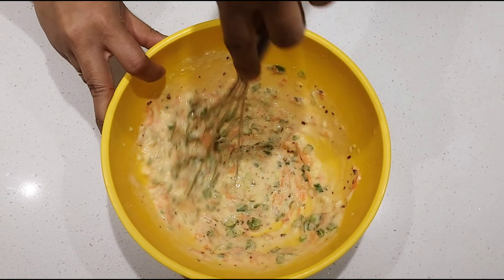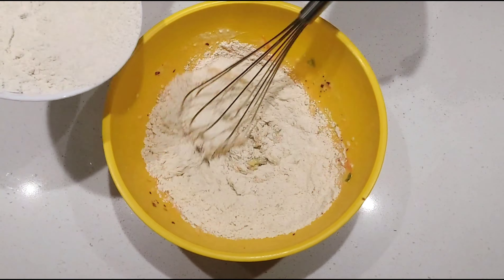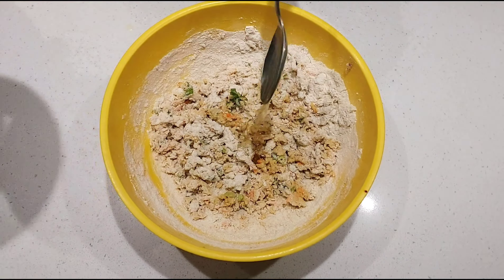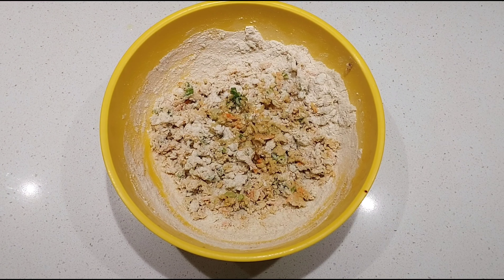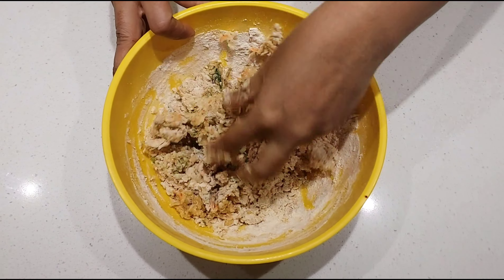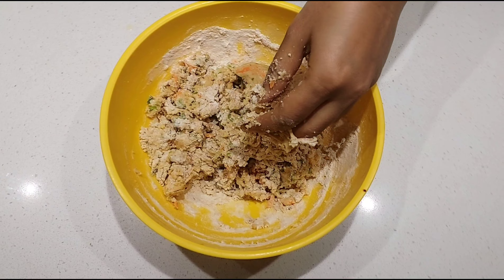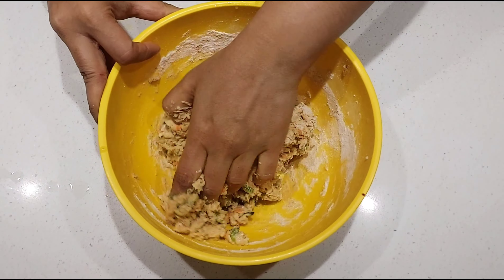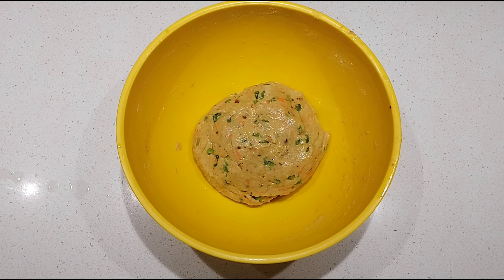Mix everything well together, then add flour little by little. Also add around two tablespoons of oil and mix everything well. You can add the required amount of warm water to make the dough. The dough should be very soft — softer than a chapati dough.